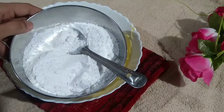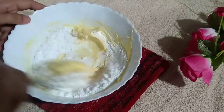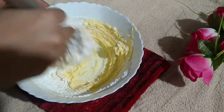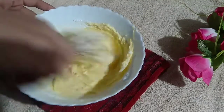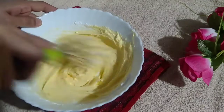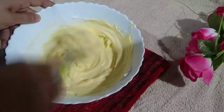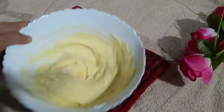Now I will add the caster sugar. I will put 2 tablespoons of caster sugar into the mixture.